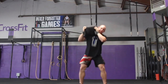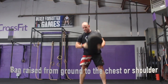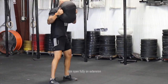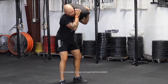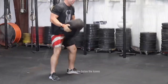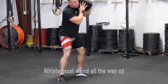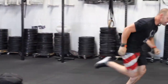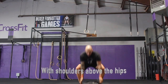Sandbag squat cleans: the bag starts on the ground. The bag must be raised with the center of the bag to shoulder level or above. Hips must open fully during initial extension. While the bag is at shoulder level, a full squat must be completed. During the squat, the crease of the hips must go below the top of the knees.